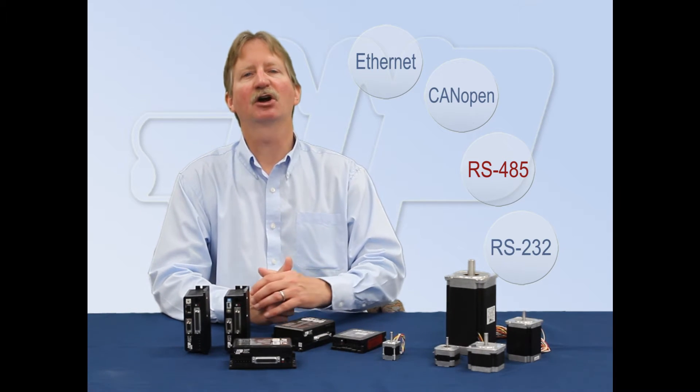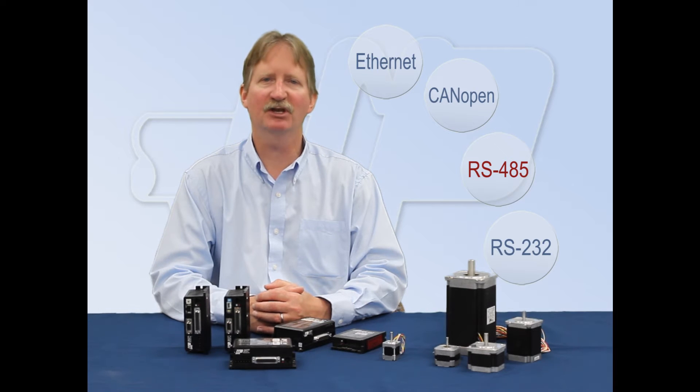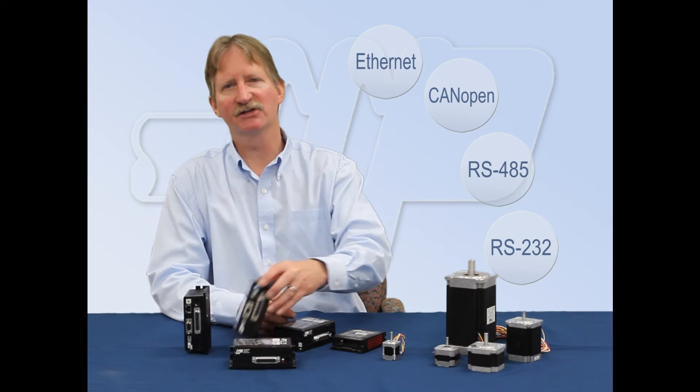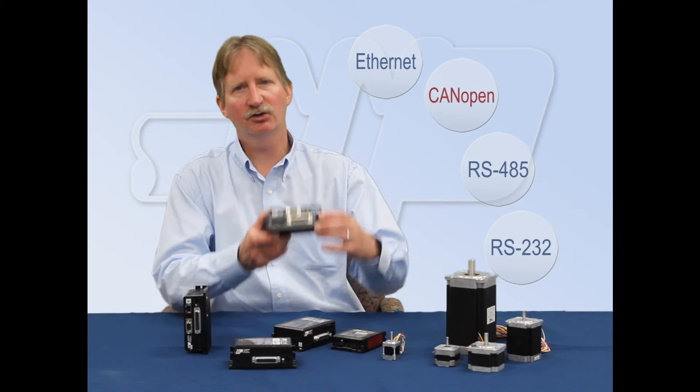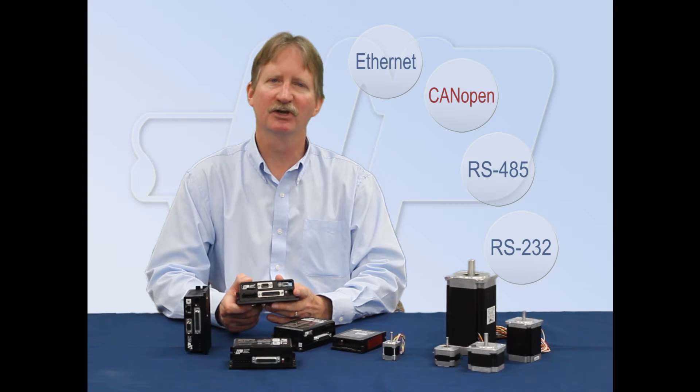Communication speeds are up to 115 kbits per second. The STQ and STSI models can also be ordered with an encoder interface for position monitoring, position maintenance, and stall prevention. The ST5C and ST10C include CAN open, allowing up to 127 axes to be controlled on a single network at speeds up to 1 megabit.